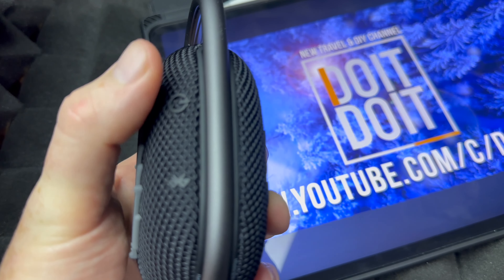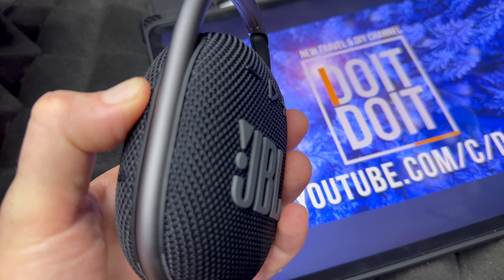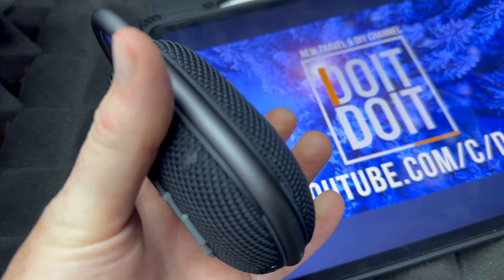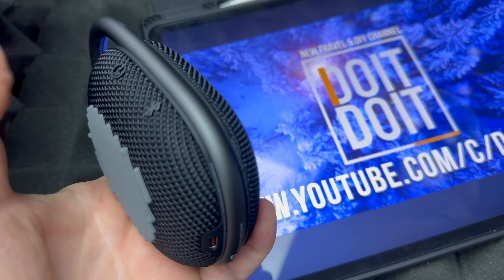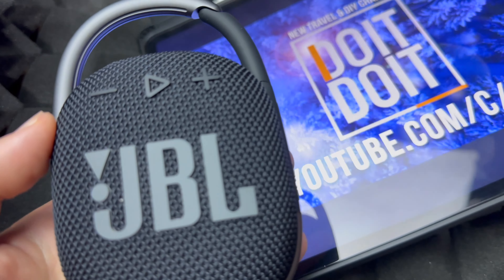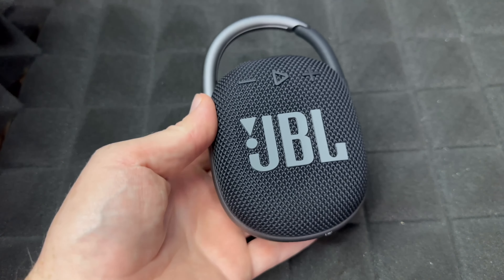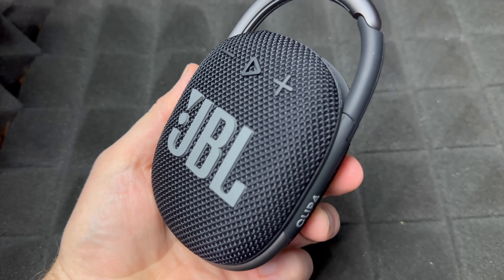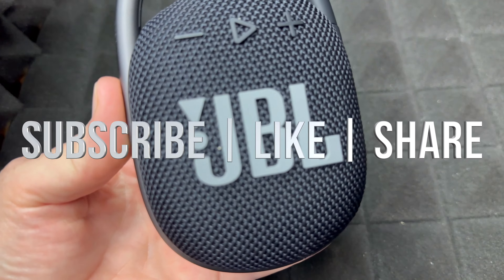If you want to turn it off at any point, just hold this button and it's going to turn it off. If you want to pair it to something else, just hold the Bluetooth button and pair it with your next device. That would be it for this video — if you have any questions or comments, write them down in the comments area. Don't forget to subscribe and like. Thank you.